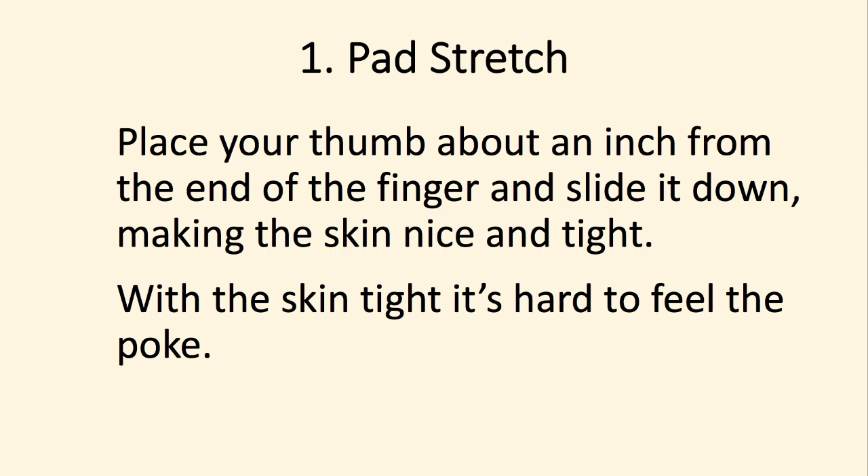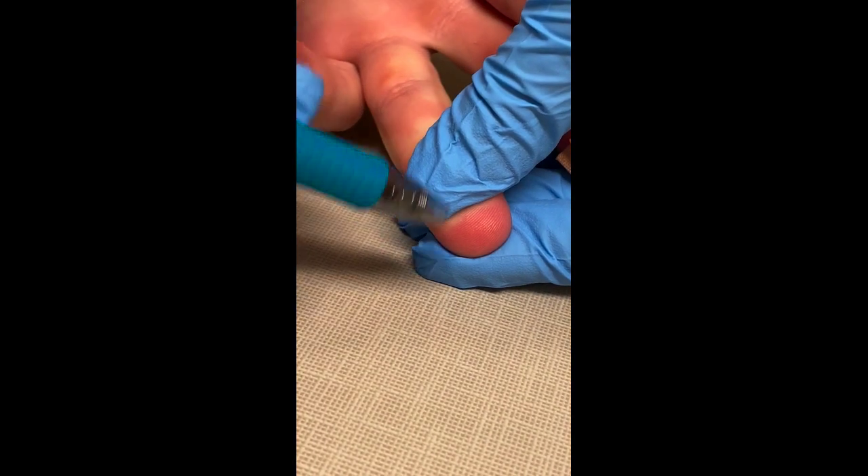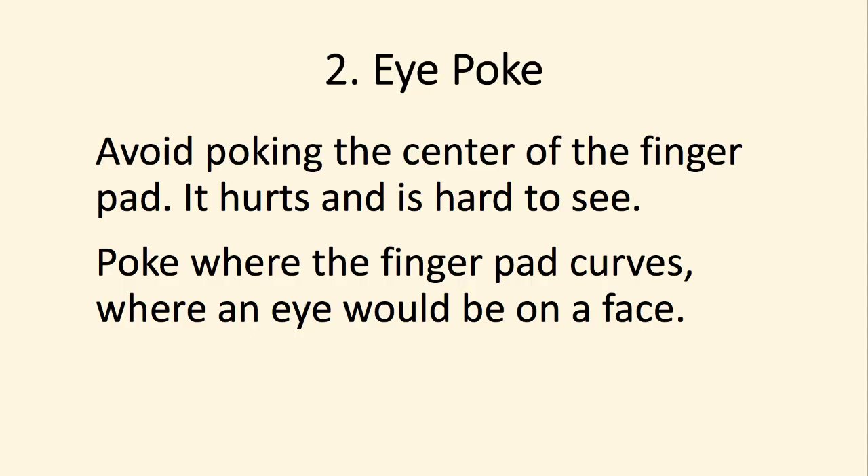The first step is the pad stretch. Place your thumb about an inch down from the end of the finger and slide it, making that skin nice and tight. The reason is that it hurts less when you poke. Poke right there.